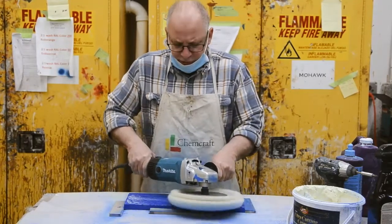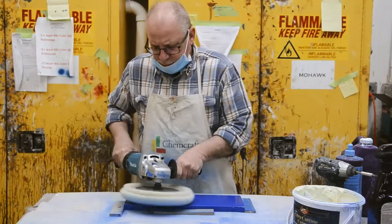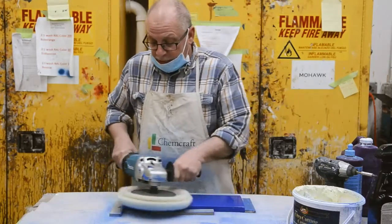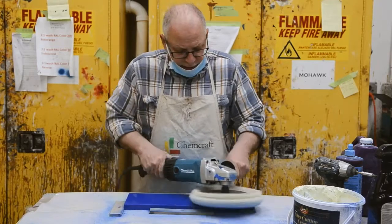It takes several steps in order to get the final finish. This is actually step two. The first step is to sand it. Little by little, the shine starts to come up.